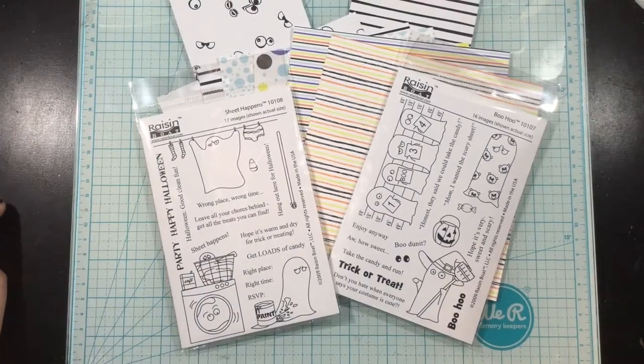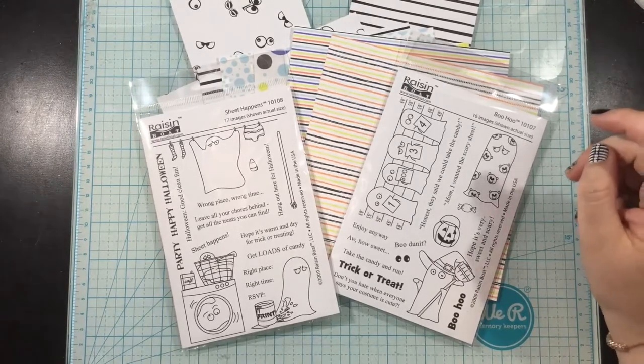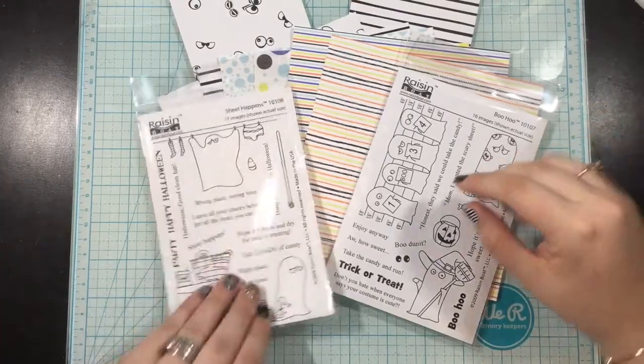Hi everybody, it's Linnea. Today I have the pleasure of playing with the Some More Fun Ghost Pack. This is just a little bit of what's going to come in the Ghost Pack, but I'll walk you through everything that you're going to get.